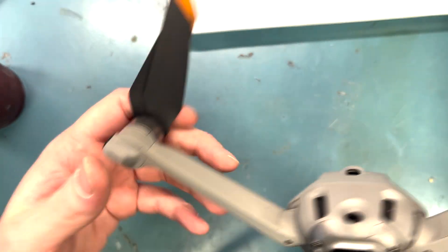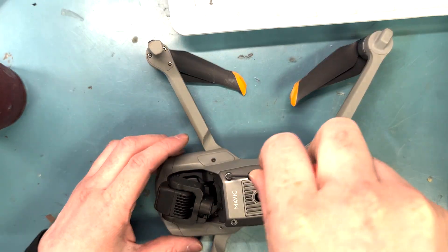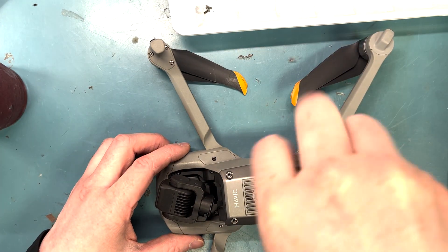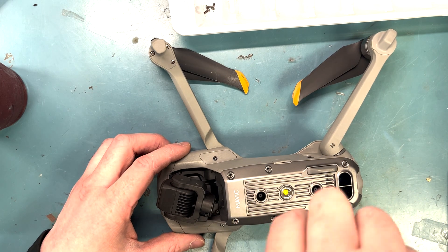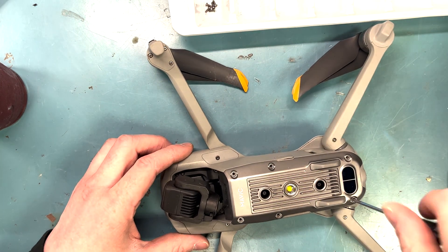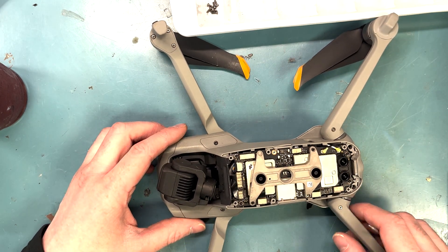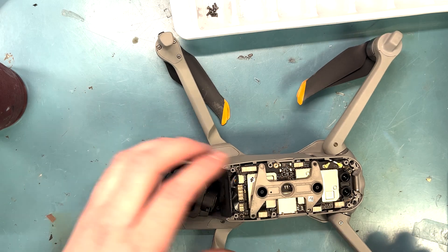I kind of messed up in the video because I'm used to taking apart the front arm. So I take out this back plate, but actually after I did the repair I realized it's not necessary to take out this back plate unless you're doing the front arms. So anyways, we're just going to get through this part. I'm sorry about that, but as I go along I will explain more.